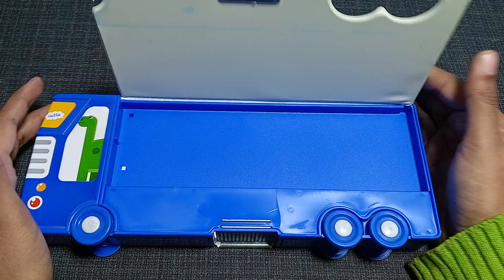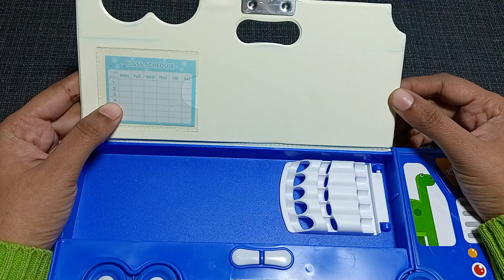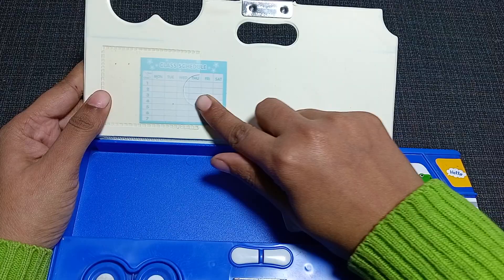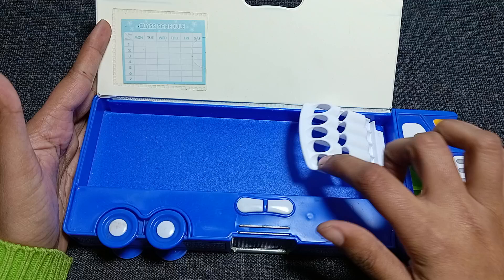Now close it and come to the front area. If you open the front you can see there is a timetable or class schedule available here. You can take it out, write down your schedule, and put it back. So whenever you want to see your class schedule or timetable, just open your geometry box and you can see it.